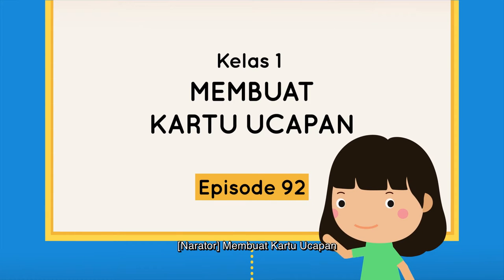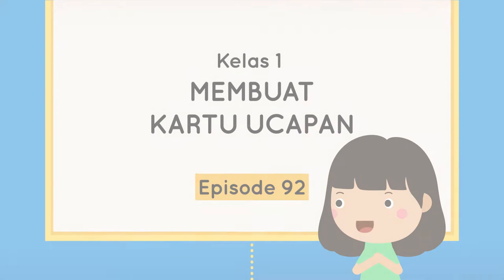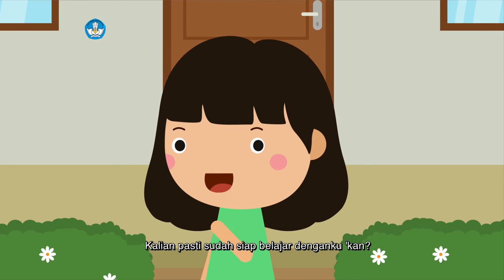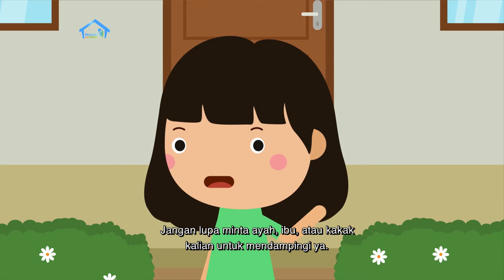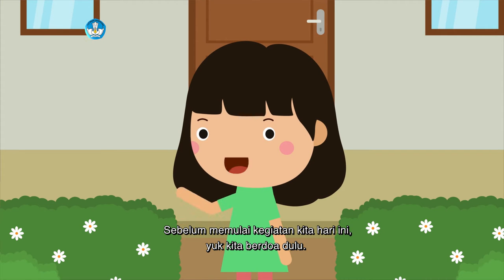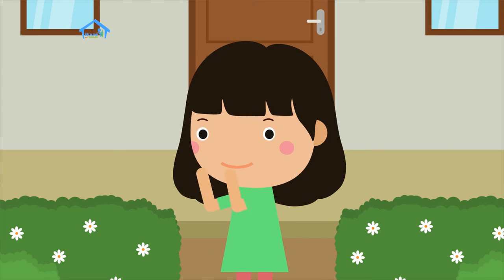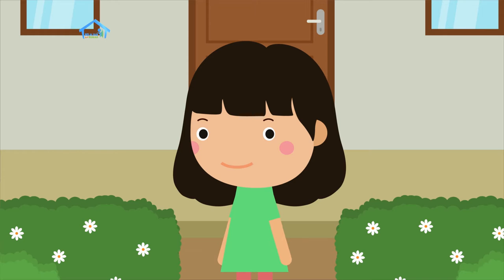Membuat Kartu Ucapan - Episode 92, untuk teman-teman kelas 1. Selamat pagi teman-teman, kita bertemu lagi. Kalian pasti sudah siap belajar denganku kan? Jangan lupa minta ayah, ibu, atau kakak kalian untuk mendampingi ya. Sebelum memulai kegiatan kita hari ini, yuk kita berdoa dulu. Berdoanya sesuai dengan agama dan kepercayaan masing-masing. Berdoa mulai... Berdoa selesai.